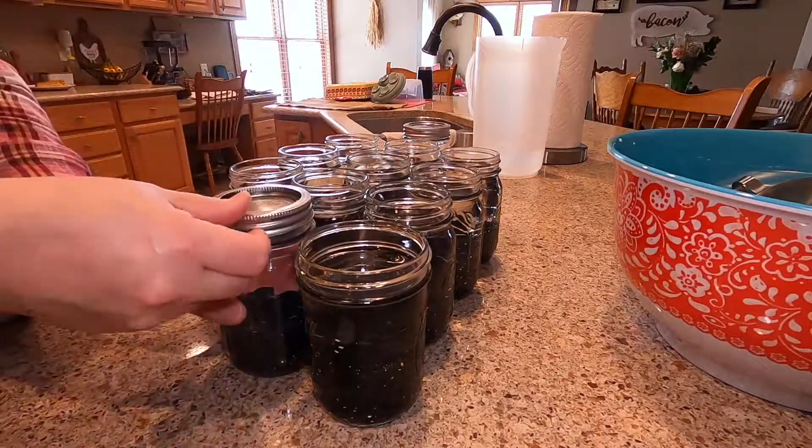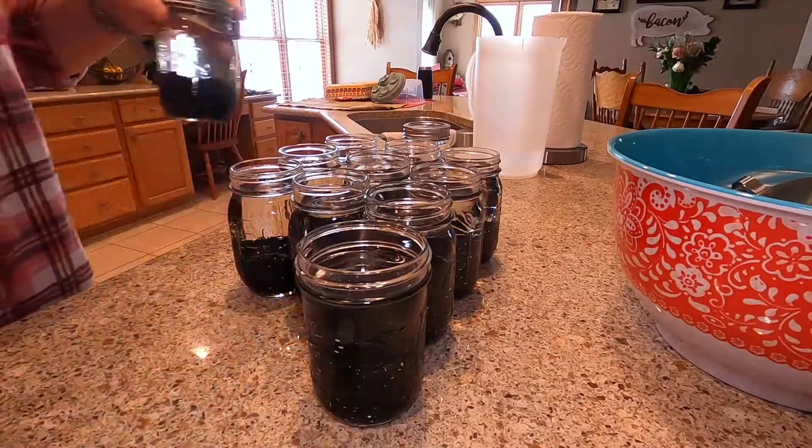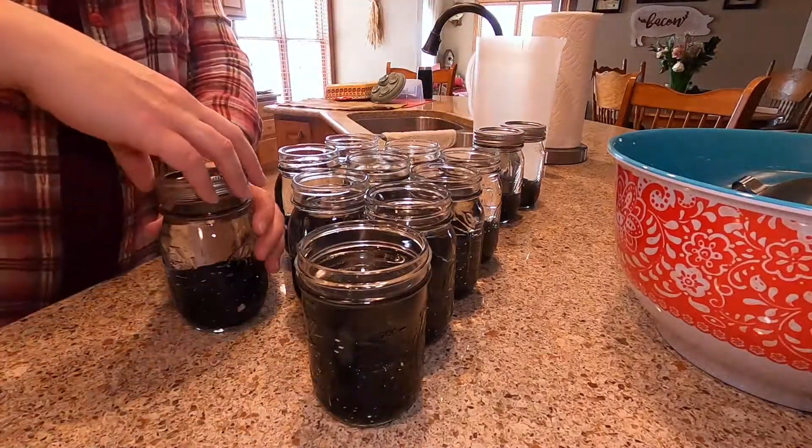Just add your lids and your bands to fingertip tight. Nothing too drastic.